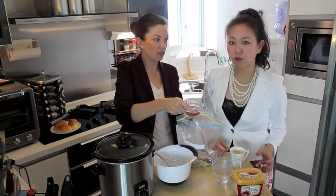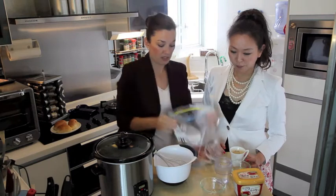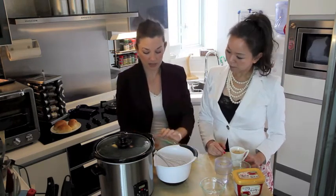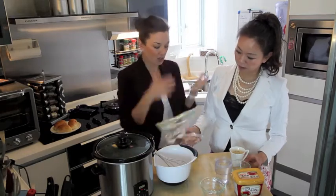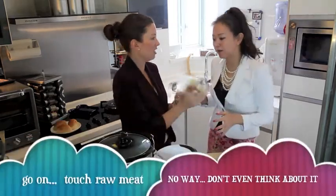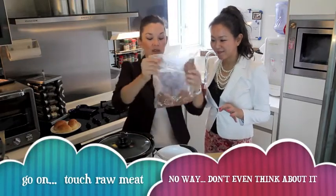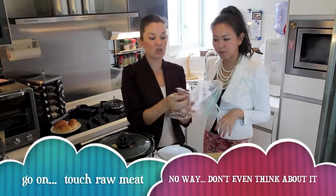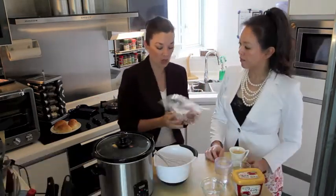What are they called in Korean again? Kochukaru. Basically you take all of this and you seal it up very tight so that it doesn't make a mess — because we're in our suits! Shake it around and massage it. The beauty of this is you can keep this in your refrigerator overnight and then just pop it in the crock pot in the morning.